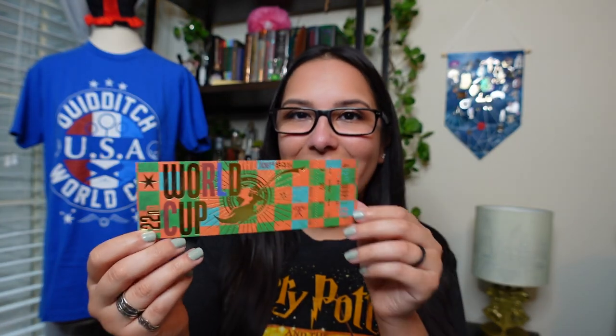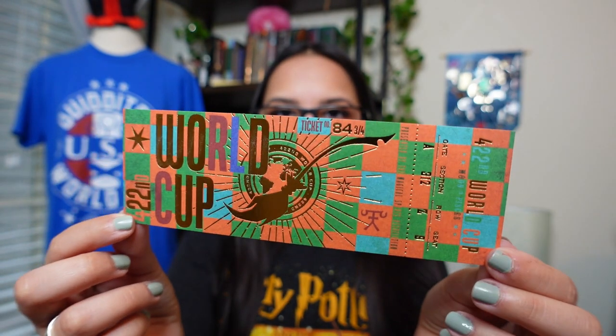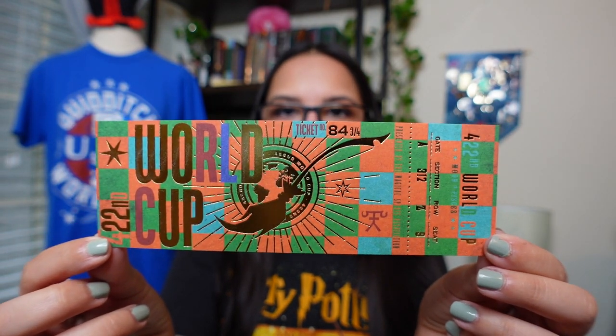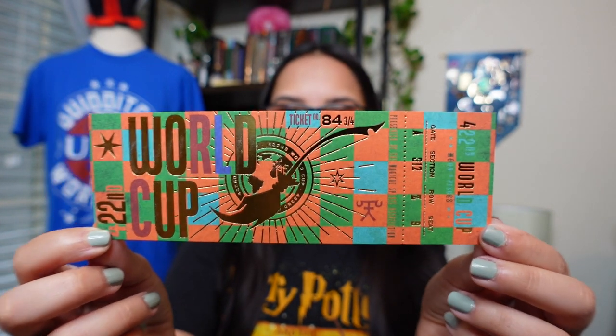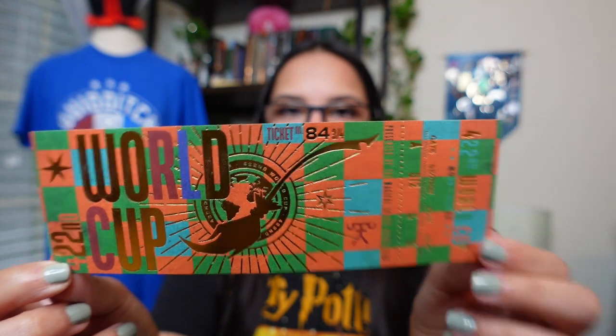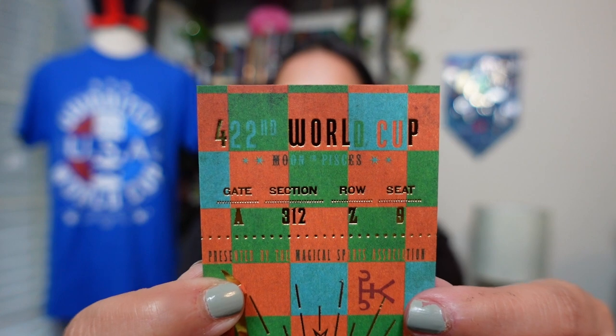We have what appears to be a ticket — look at that gold foiling. That is gorgeous. This is your ticket to the World Cup, and it has that very iconic checkered background we see from the poster. It says the 422nd World Cup, ticket number 84 and three quarters — that's clever. And it gives you information about where your seat is located. So cool.